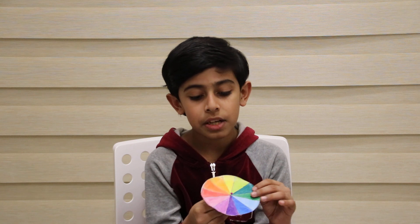When we spin, the 12 colors will combine and make one single color, which is called white. So, let me show you.